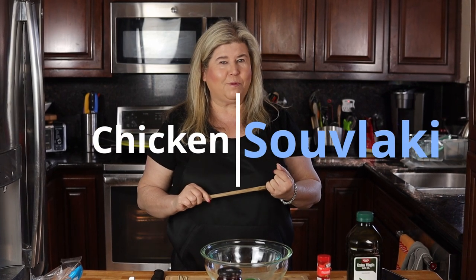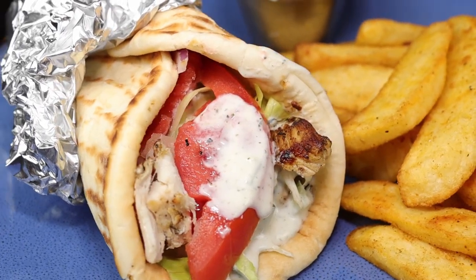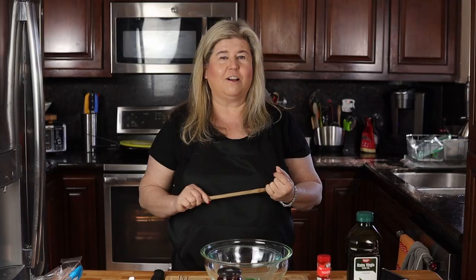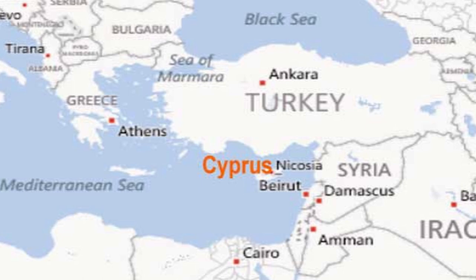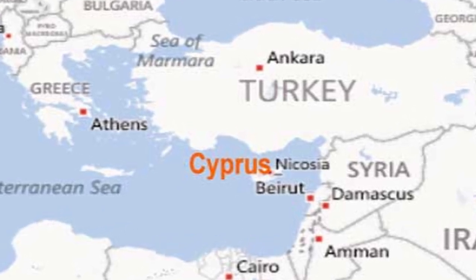I got the inspiration for this from my good friends Sue and George over at their channel called Cypress Insight. It is a travel channel about the island of Cyprus, and I did not know this, but Cyprus is not part of Greece. It's its own national country, about 600 miles from Greece, and although they do eat Greek food, she gave me some authentic recipes to make for you guys. When we're done today I want you to head on over to their channel and check them out because it's like going on a vacation without leaving your house.